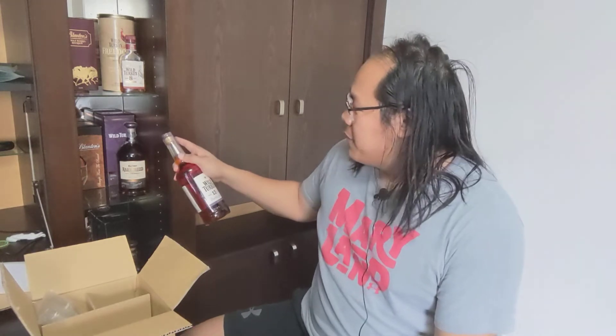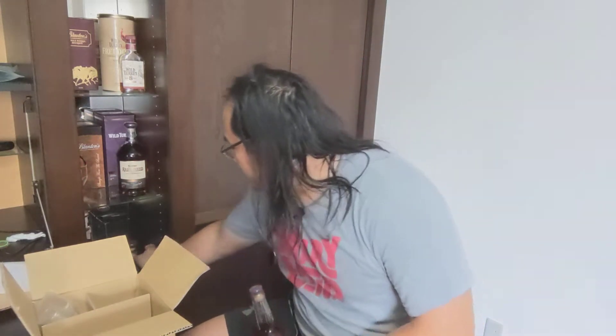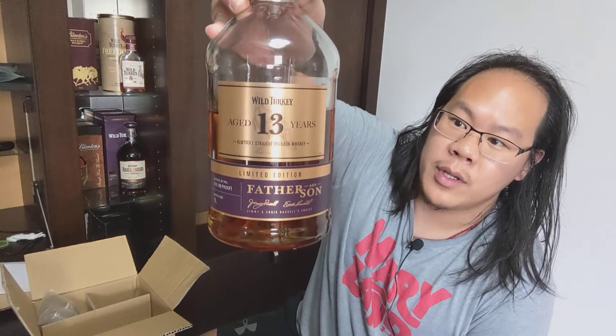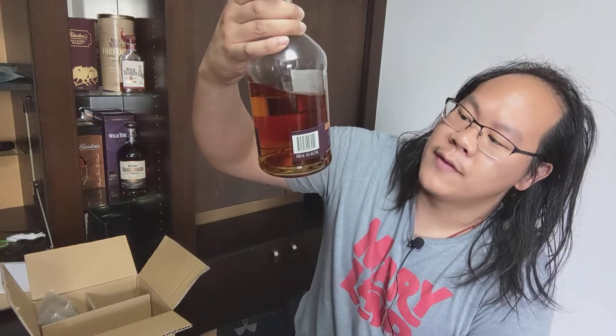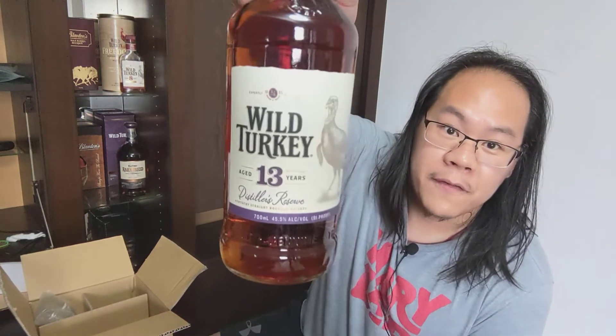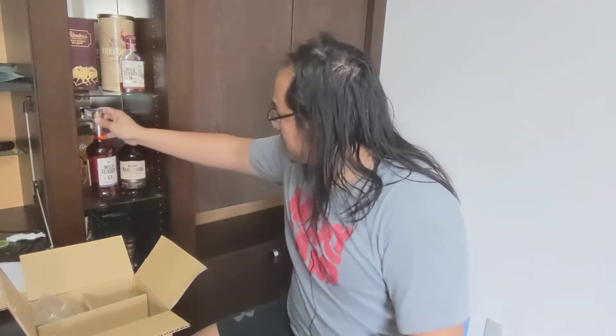There's just so much interesting stuff in Japan and I wanted to really explore it. I'm definitely looking forward to trying this and comparing it with the Father and Son 13 Year — the limited edition release that Jimmy and Eddie Russell did together. That one is 43% ABV, which is kind of a bummer, while this one is 45.5%.